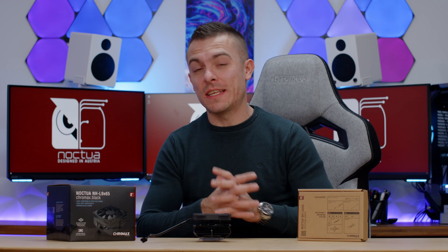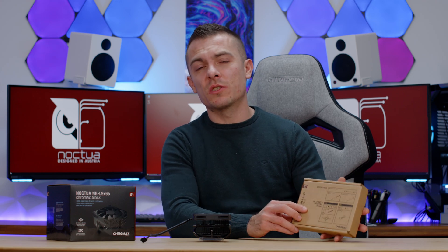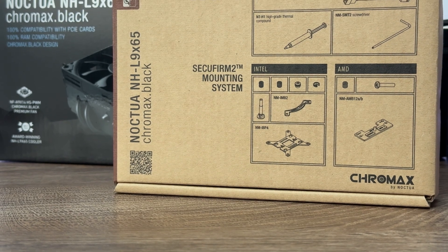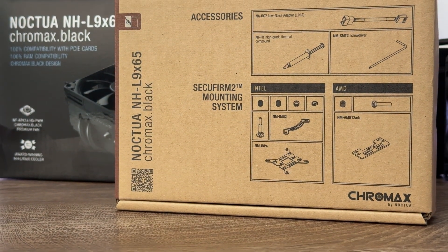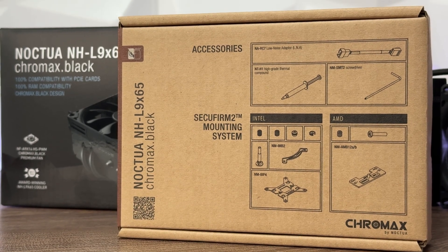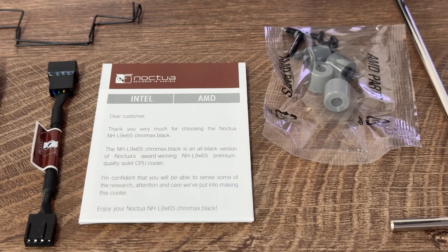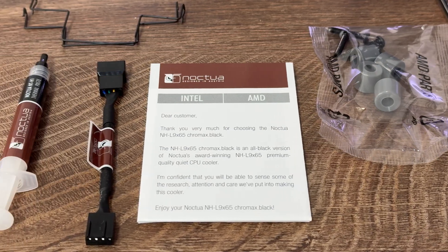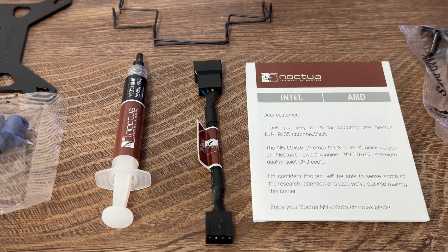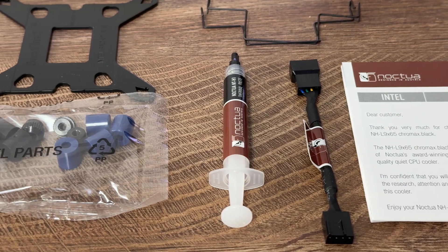Inside the box we get the NHL965 Chromax Black and, as per usual, the accessory box which comes with loads of stuff. We have the NA-RC7 low noise adapter, the NT-H1 high-grade thermal compound, a screwdriver, and the complete Intel and AMD mounting sets with the SecuFirm 2 mounting system.